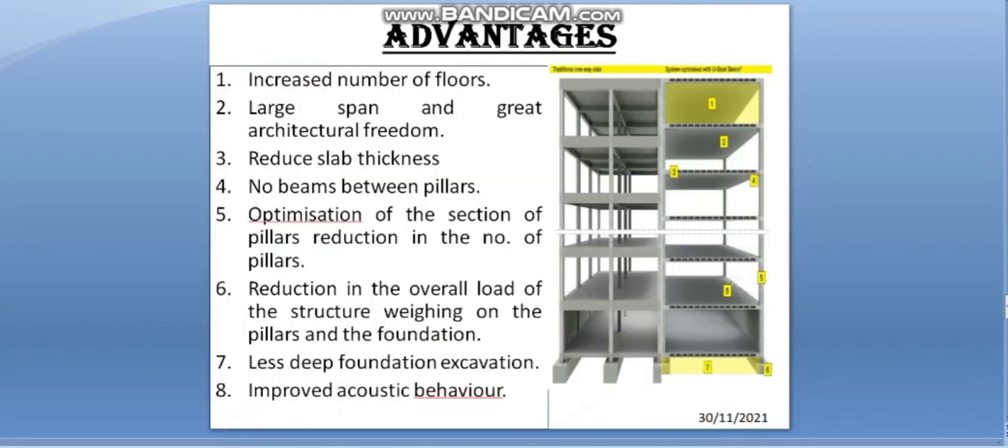Advantages of U-Boot Voided Slab Technology: it increases the number of floors, allows large spans and great architectural freedom, reduced slab thickness, no beams between pillars, optimization of the section of pillars, reduction in the number of pillars, reduction in the overall load of the structure on pillars and the foundation, less deep foundation excavation, and improved acoustic behavior.